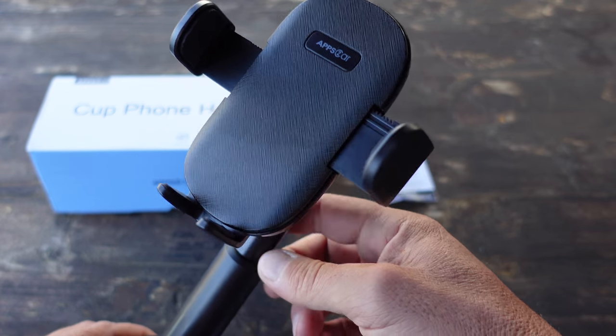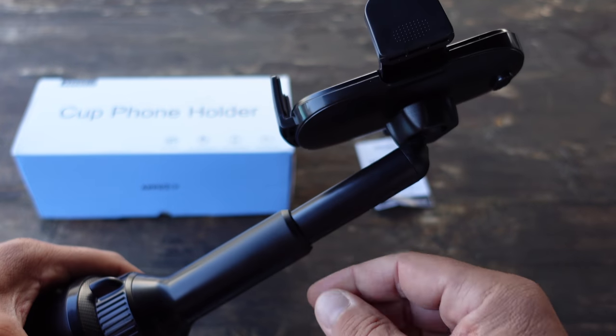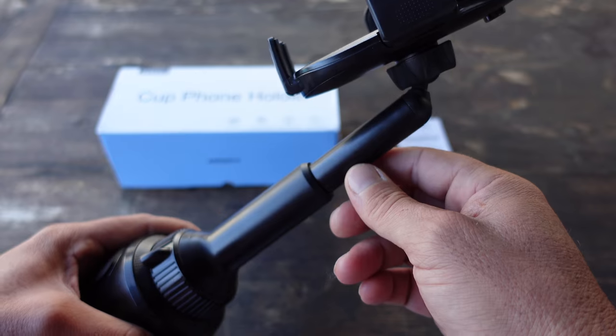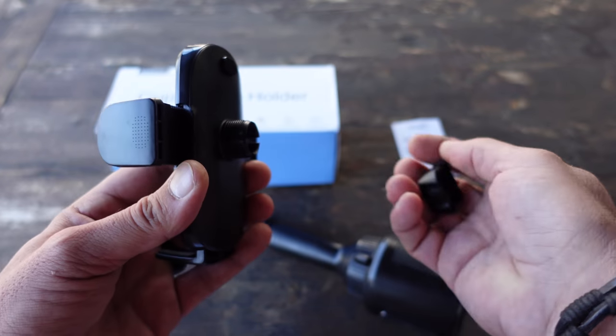The ones that flush in the cup holder — for my purposes and for the way I want to mount it in my truck — that wasn't going to work. So once I saw that this had a telescopic post that could give me a little bit more height, I went ahead and decided to pick up this cup phone holder.